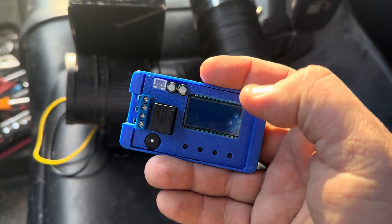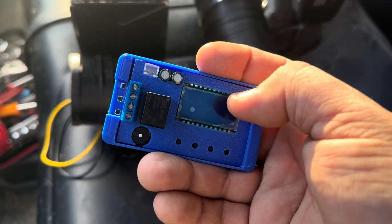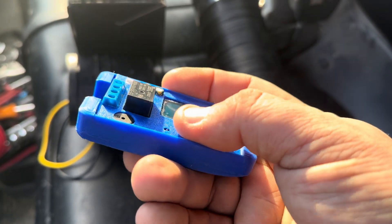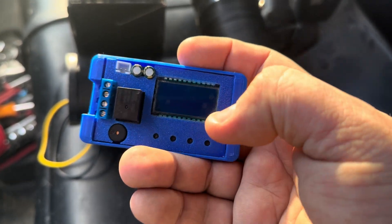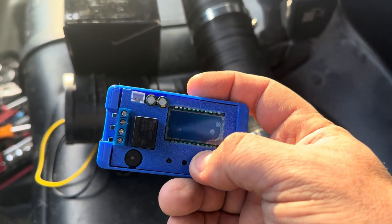This is a 3D-printed case. I'll go ahead and put links in the description below. If anybody's interested in having me 3D print these for them, I can probably do that as well — just send me an email. But anyways, I'll go ahead and get started on this. That should be pretty easy.